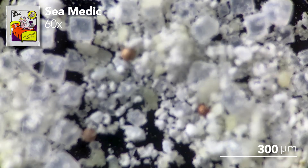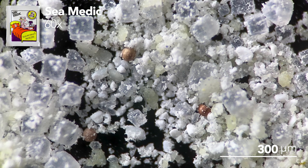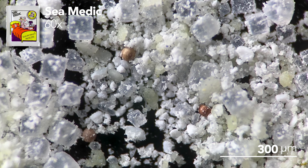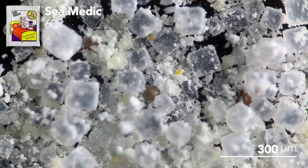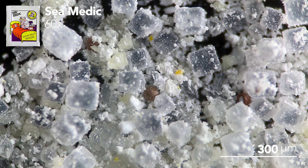Unsurprisingly there are Sea Monkey eggs in here too, and a lot of them. If you're using Sea Medic it probably means your Sea Monkey colony isn't doing great, so adding in a bunch of new babies is likely in part what you're looking for.